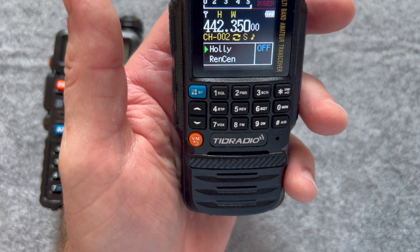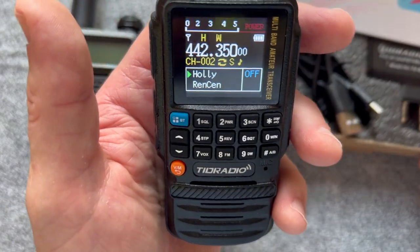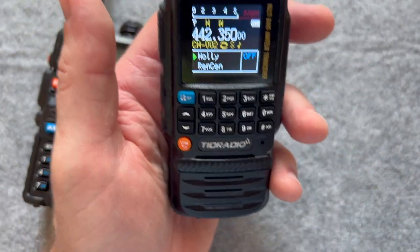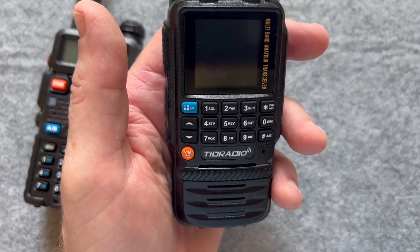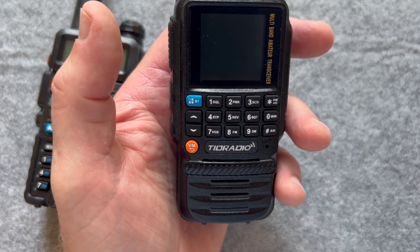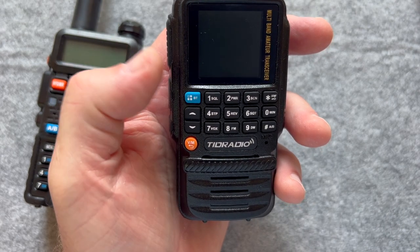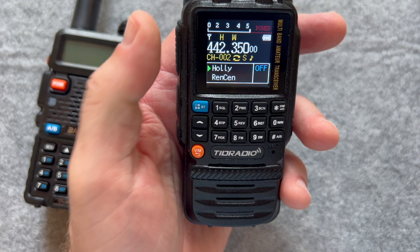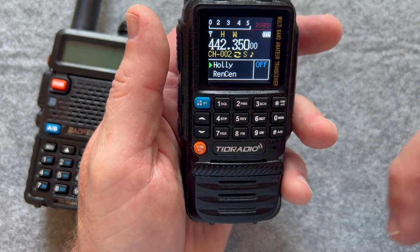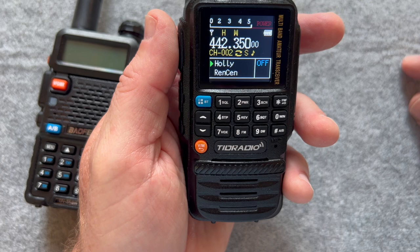When you are programming with this dongle, I want to let you know it will put in a Roger beep — you can turn that on and off. Also, if you're not careful, you could accidentally change the language to Chinese and then you can't read anything or know what to do with any of the buttons. Luckily I was able to reprogram it.